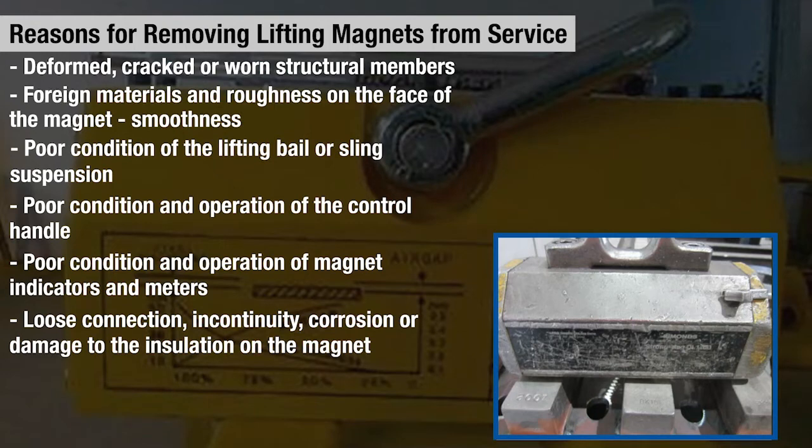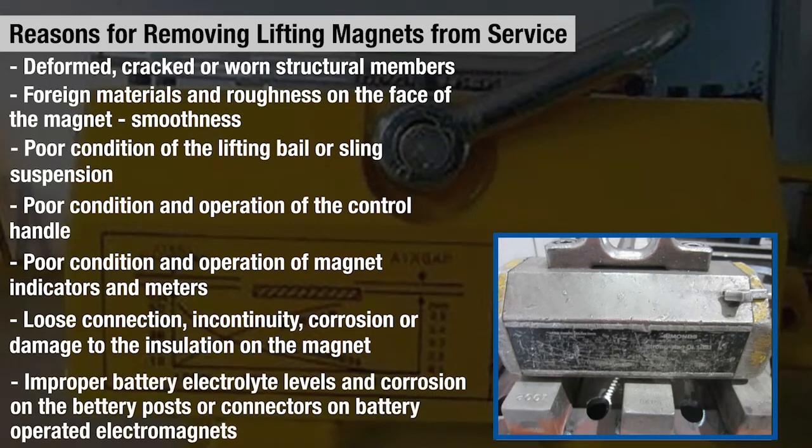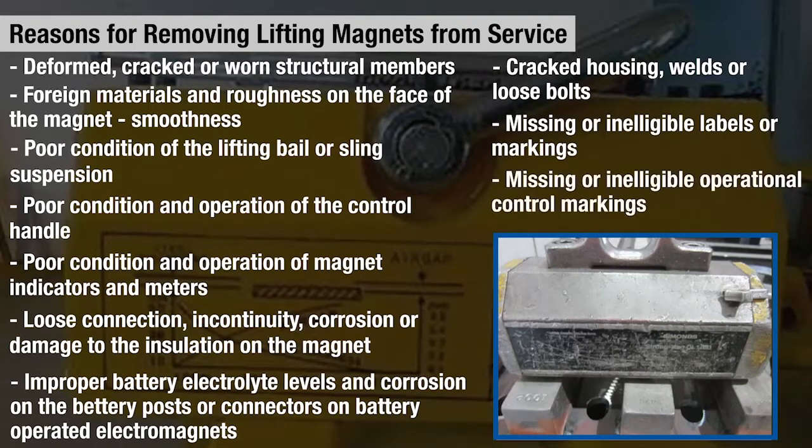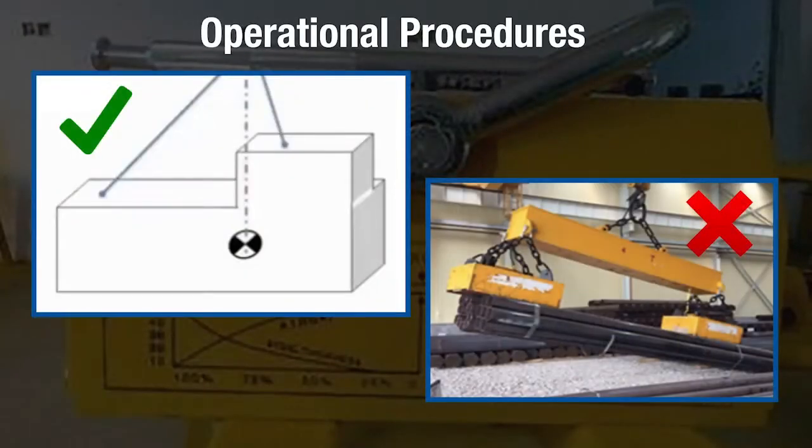Although manually controlled permanent magnets are exceptions, improper battery electrolyte levels and corrosion on the battery posts or connectors on battery-operated electromagnets, cracked housings, welds and loose bolts, missing or illegible labels or markings, and missing or illegible operating control markings are also reasons for removal from service.